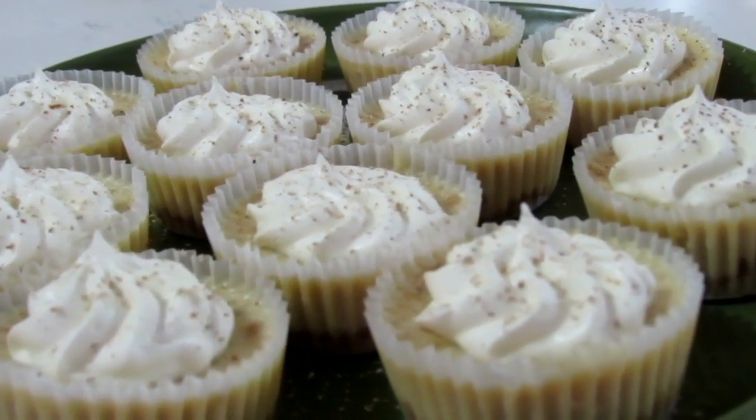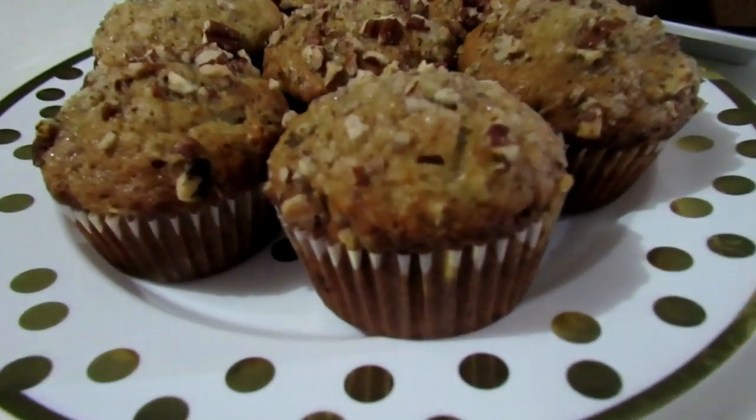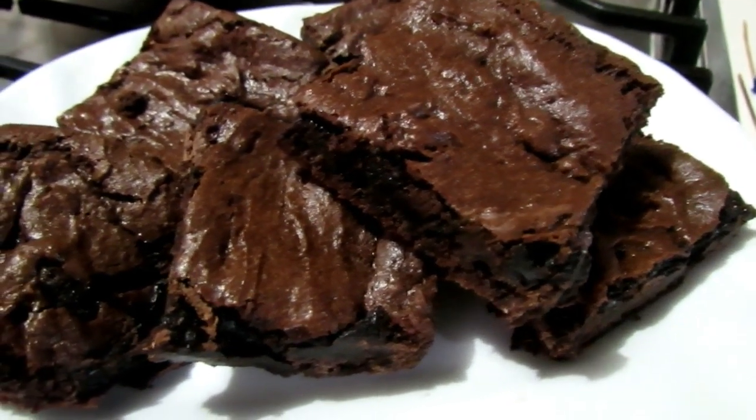If you guys are looking for some more desserts, I did an eggnog cheesecake — be sure to check that out, it's quite delicious, more or less the same sort of steps and procedures. You can also check out my banana nut muffins — super delicious, you all have to try that. And just in case you have some cake mix lying around, check out the video I did on cake mix brownies; I also used cake mix to make some cookies. I also did some cinnamon sticks — simple things to do. I'll be posting the links down below for you guys to check it all out.